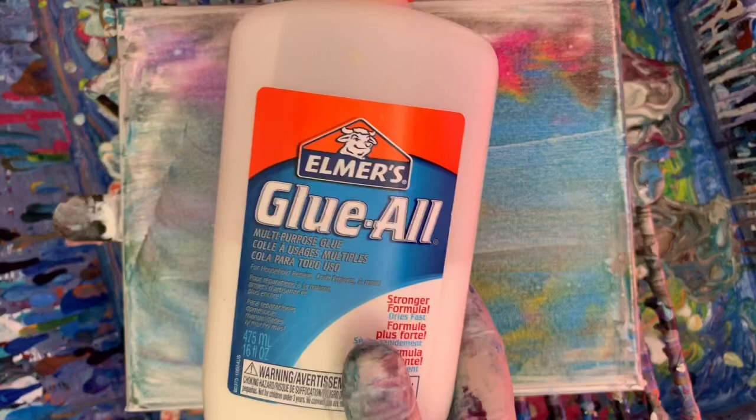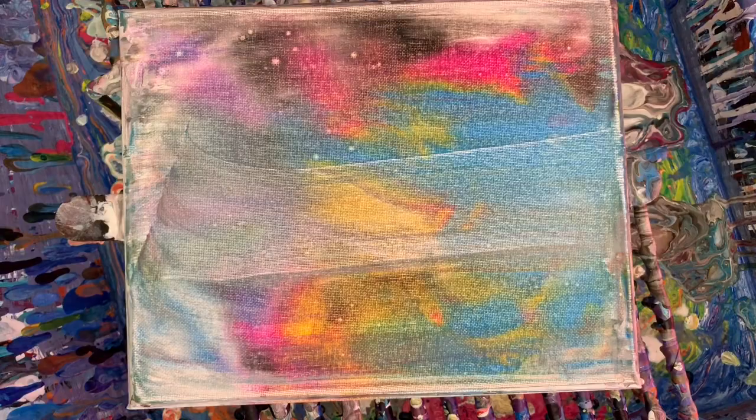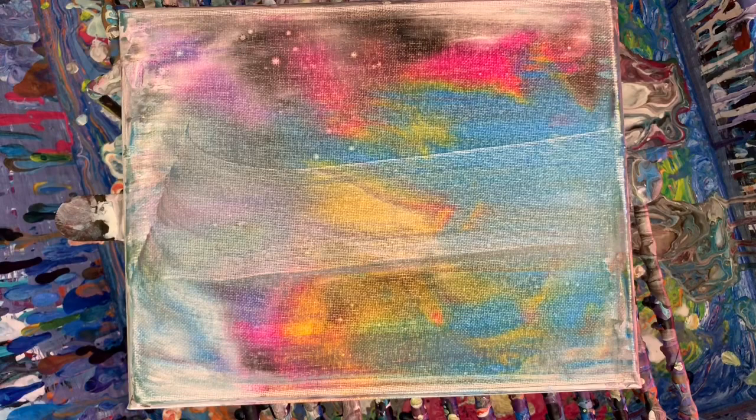So, glue all — eight ounces of the glue all, eight ounces of purified water. And then four ounces of Floetrol. That's what I've got right here, a big jug of it. So it's a good binder from the glue all, Floetrol cells, water helps thin it down.